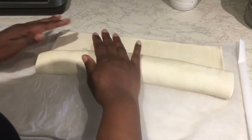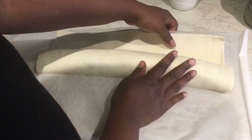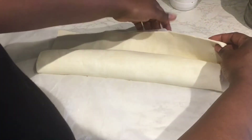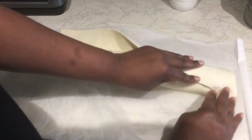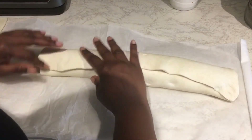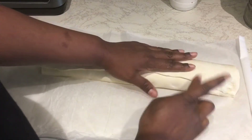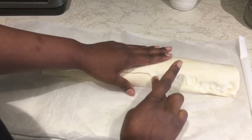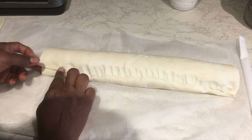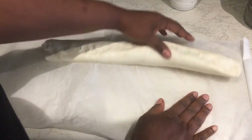So so easy! Just bring this here and close this up. You see how easy it is.